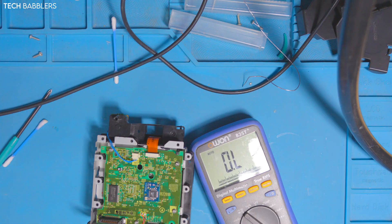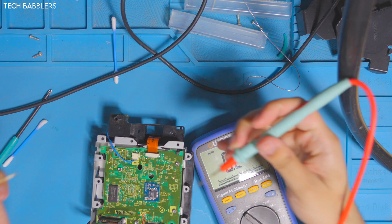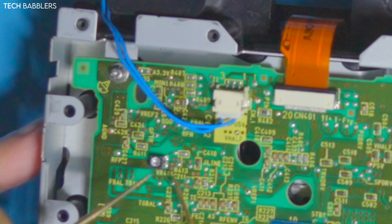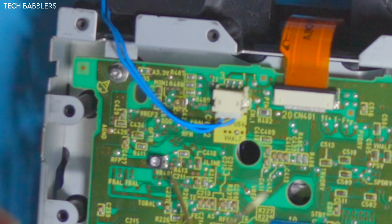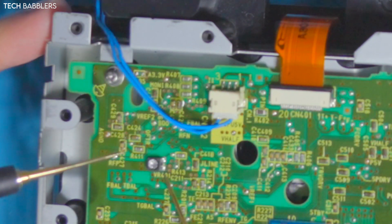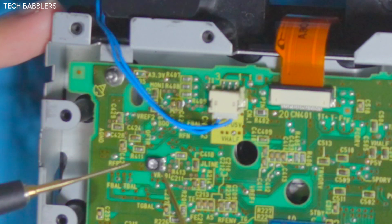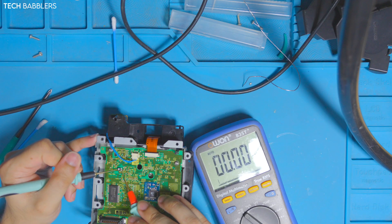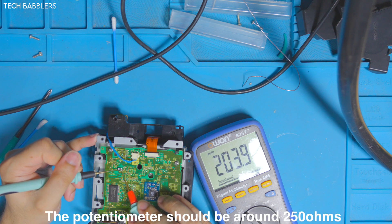Now that we have it back together and recapped, I want to check the potentiometer. What we're doing is looking at the square pot. There are two points on the right side - you're going to probe the bottom point on the right side with your ground on the other side. We're getting 204 ohms right now.